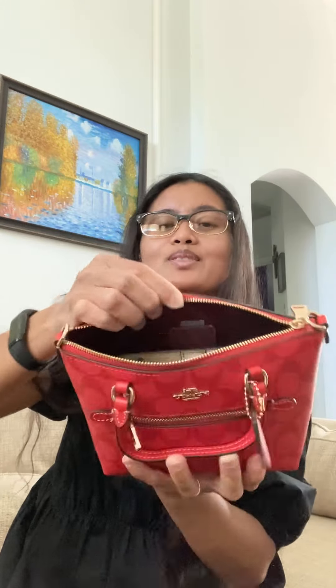Here's my Michael Kors wallet. I'm also going to put in my keys, my pepper spray, and a sanitizer.